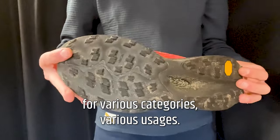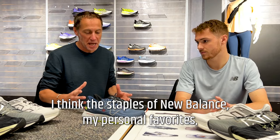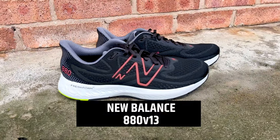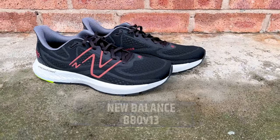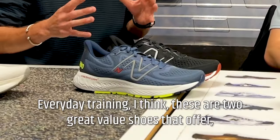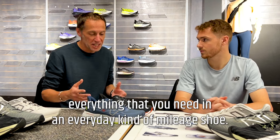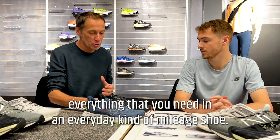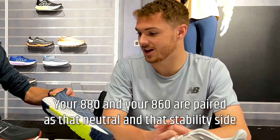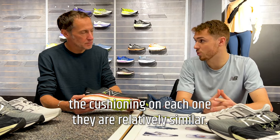First of all, we're going to look at daily training shoes. The staples of New Balance — my personal favorites: if you're a neutral runner, the 880, and if you require a little bit of support, the 860. These are two great value shoes for everyday training. Your 880 and your 860 are paired as that neutral and stability side, and in terms of foams and cushion, they are relatively similar.